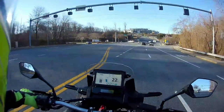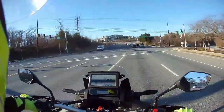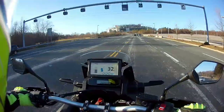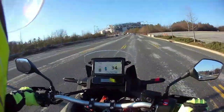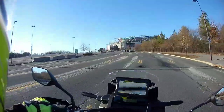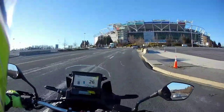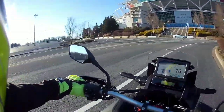This is the 2020 Africa Twin — standard manual, the CRF 1100D. She has got 1084cc, 270-degree crank parallel twin. I want to say about nine inches on the front suspension and about eight inches in the back. Ground clearance I want to say is around nine inches.